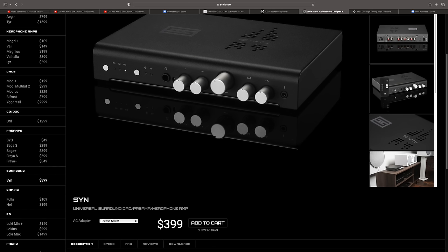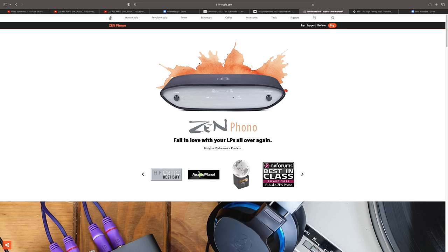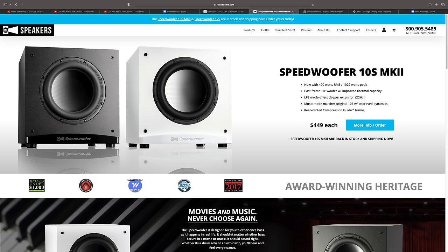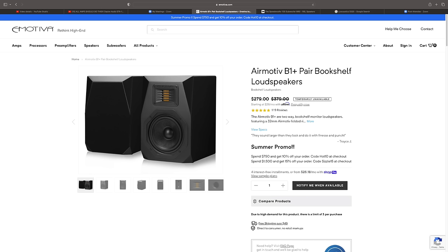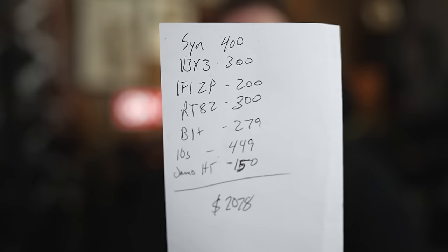For a do-it-all home theater setup, I would have the Schiit Syn at $400, three Fozzy Audio V3s at around $100 each with the 48-volt 5-amp power supply — so $300 — bringing the total to $700. Add the iFi Zen Phono for another $200, bringing it to $900. Then the RT82 into the iFi Zen, which goes into the analog input of the Schiit Syn. I'd use the RSL Speedwoofer 10-inch, pipe the TV in via optical, stream music through the TV back through the Schiit Syn. Speakers would be the Emotiva B1 Plus at $279, a Yaml 5 speaker setup for rears at $150, and the 10-inch Speedwoofer at $449 — total of $2,078.